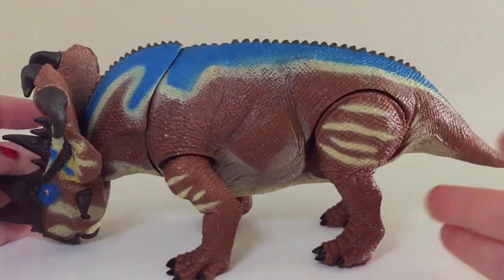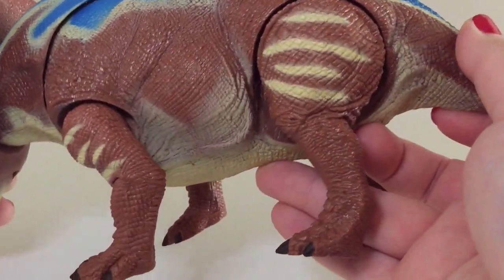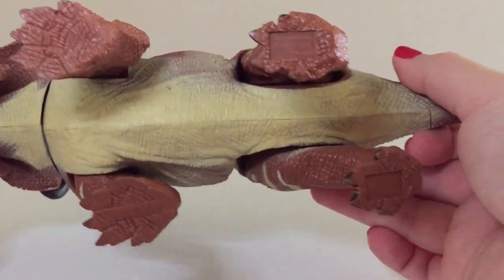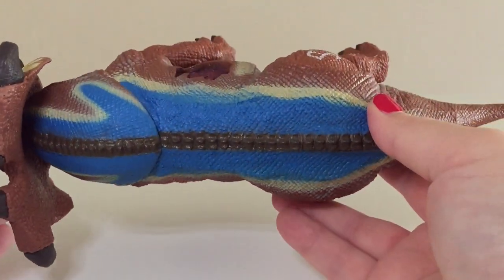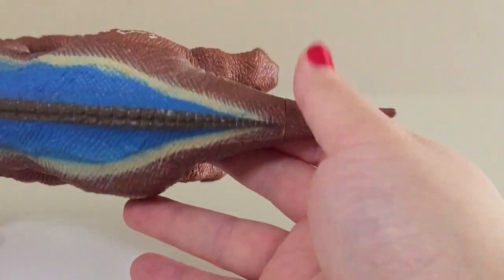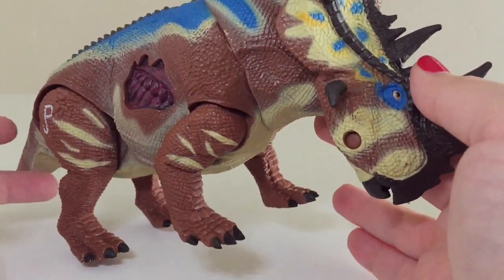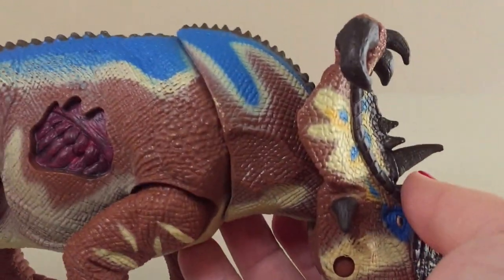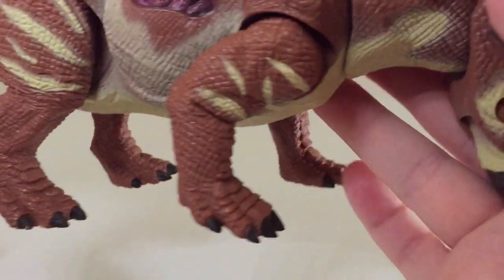Just looking at its body, all that detail that it's got on there — the legs, look at its feet. The coloration is kind of like this clay sort of color, and of course you get the blues, you get the yellows, you get a dark brownish-black sort of color. Just all in all it looks fantastic. I really like these stripes that it has on its legs — those are very nice. And the JP logo, of course, is on its hind leg. It's absolutely fantastic. Extremely impressive.